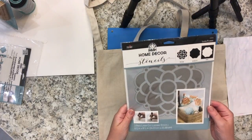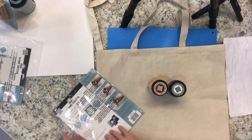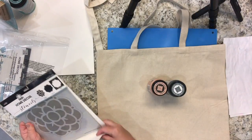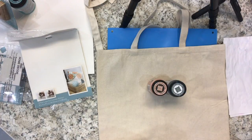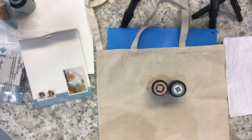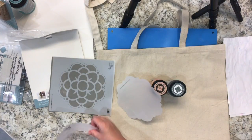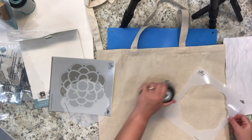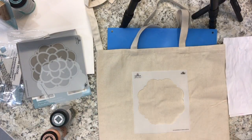The stencil I'll be using is the Layer Flower, item 34945, again from Plaid Folk Art Home Decor. These laser cut layering stencils come in a set of three. There's usually a pattern stencil, a silhouette — which I'm holding in my hand — and a mask. So it enables you to do some really nice layering.